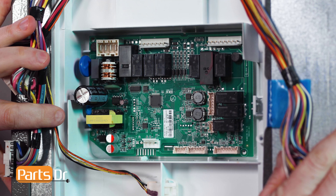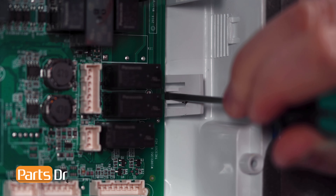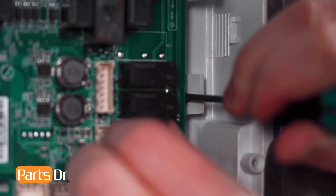With everything disconnected, move the wires out of the way, depress the retaining tab on the right, and carefully remove the board from the refrigerator.